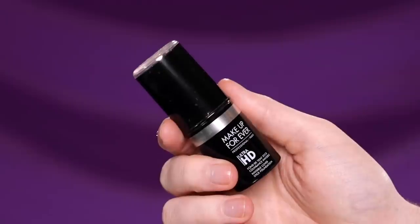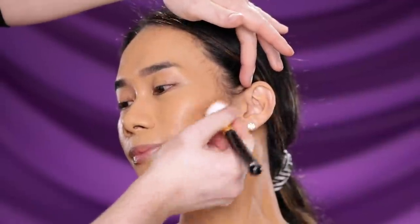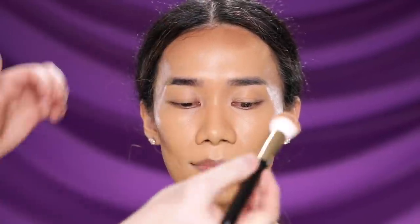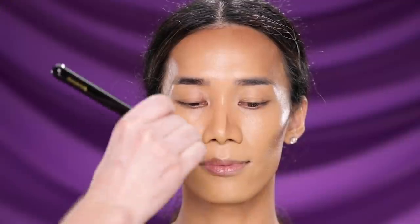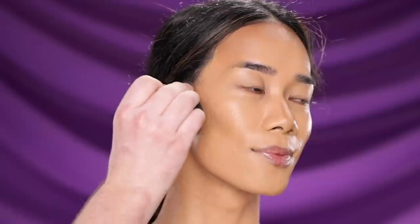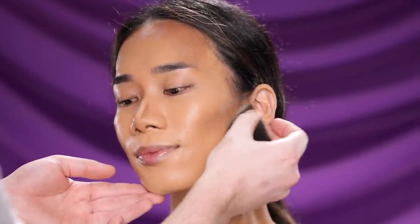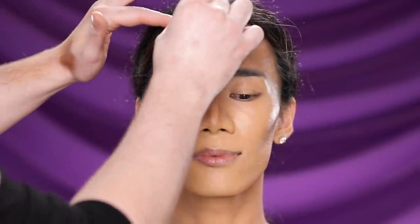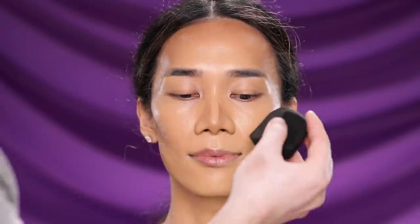Now I'm using the Makeup Forever Ultra HD Invisible Foundation Stick in shade Y505 to bronze and contour her face. I'm applying this with a blush brush to the cheekbones, forehead, and down the sides of the nose — nothing too dramatic or harsh. Using a blush brush gives a diffused application before I go in with a sponge to blend it out. These stick foundations blend like a dream, which is why I repurchase this — specifically shade Y505 — time and time again. If you haven't joined the Sephora Beauty Insiders program, you really should — it's worth racking up the points.